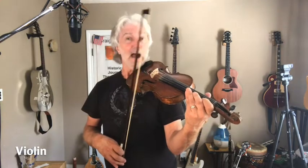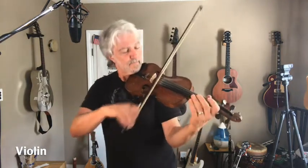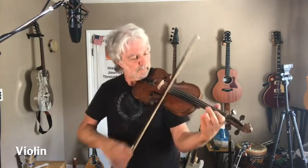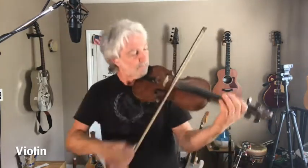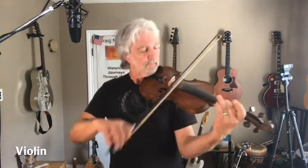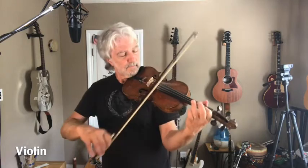I'm going to do a little Irish fiddle tune. So you guys clap along, maybe dance along if you know how to do Irish dancing — I don't, but maybe you do. Here we go. That was fun, fun music.